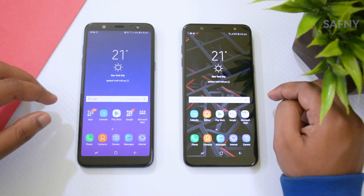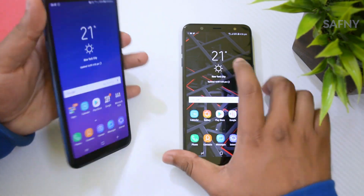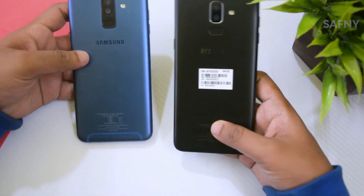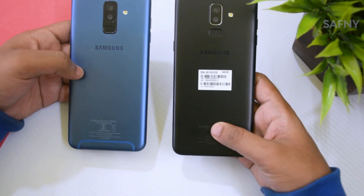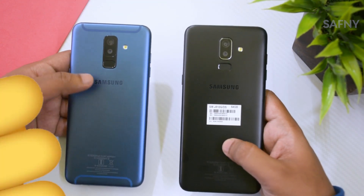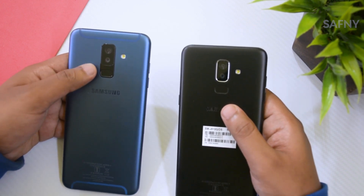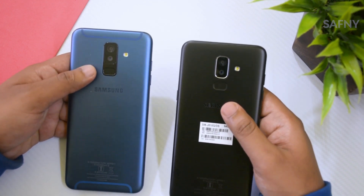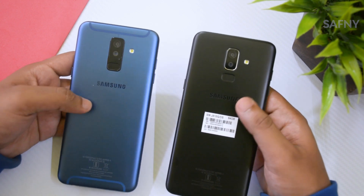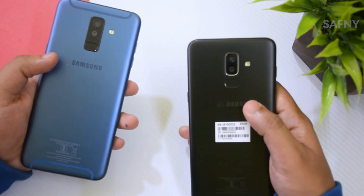The most disappointing parts of the Galaxy J8 are the missing auto brightness sensor and the low resolution display. From this comparison, the Galaxy A6 Plus is better and worth the money, because it comes with an aluminum body, a better front and rear camera, a Super AMOLED display with 411 ppi pixel density, and it feels more premium overall. From my side, the Galaxy A6 Plus is the winner.